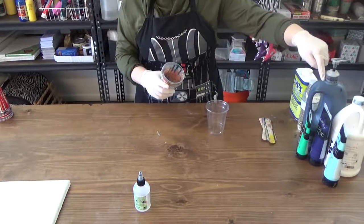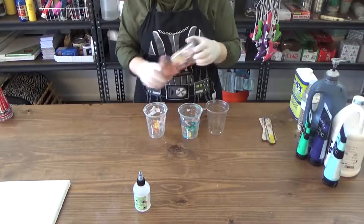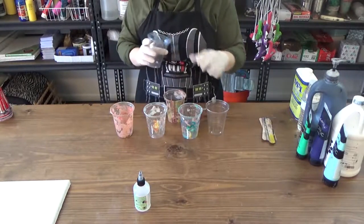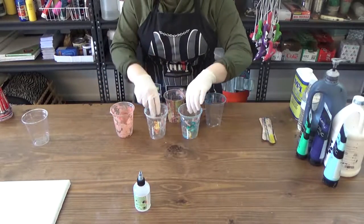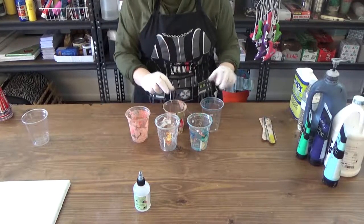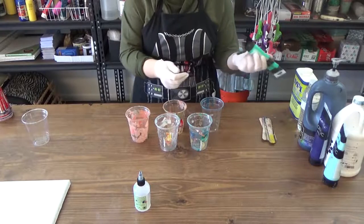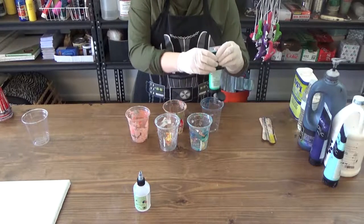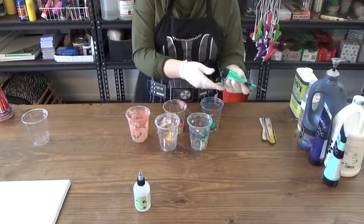Start with a few plastic cups and three to five paint colors. In this case, we're using three colors as well as black and white. If you're interested in a dirty cup pour, set an extra cup aside — I'll demo that concept later in this video. For a canvas of this size, you're going to need about two tablespoons of each color in their own cup. For black and white, do four tablespoons each.